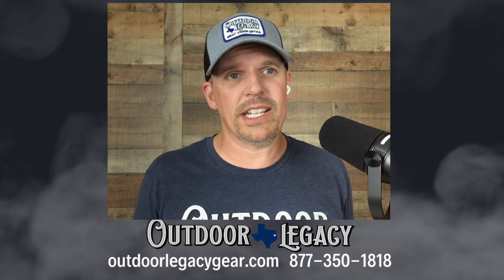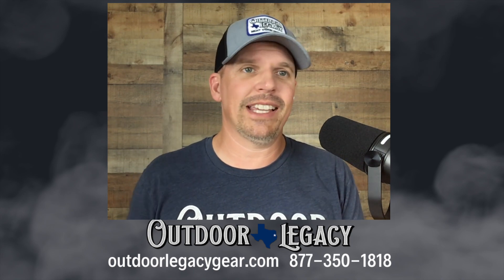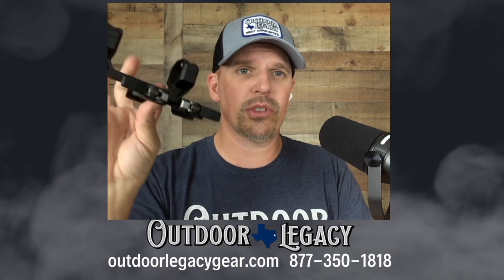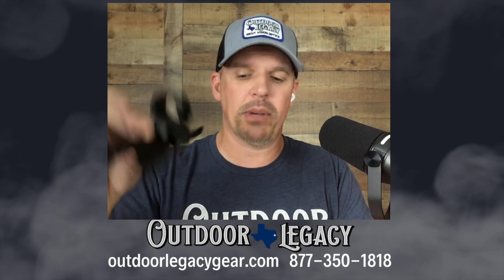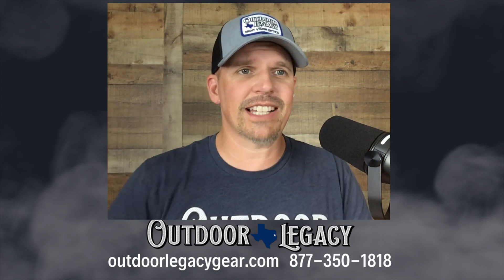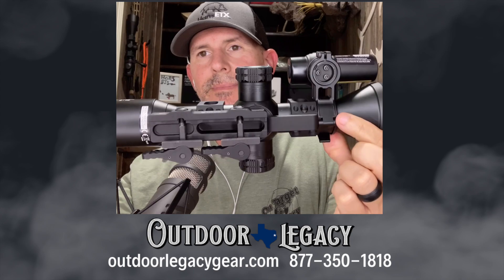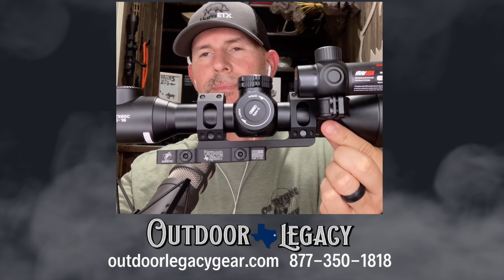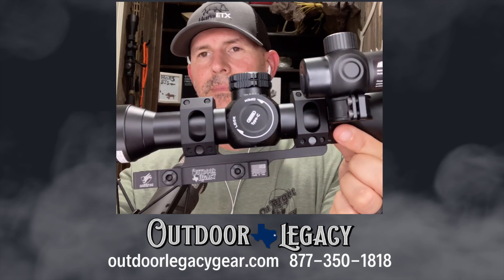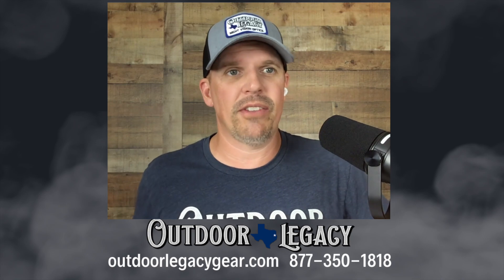It comes with the five year warranty that InfraRay USA is known for. Another cool thing is that they are including this single piece dual QD throw lever mount in the box at no additional charge — this does come with it. Hans has got that scope in the American Defense Manufacturing mount; that's the mount we use, the mount that we sell. They make the best mounts in the country. Nothing wrong with the included mount — it is free — but if you want the best, American Defense is available as well.